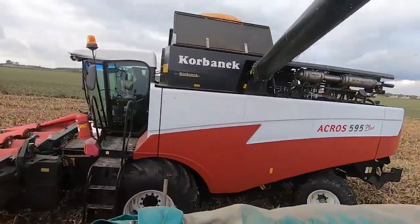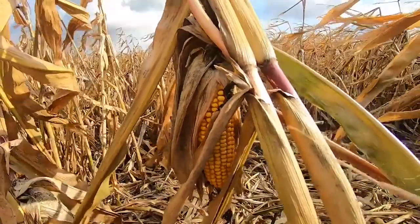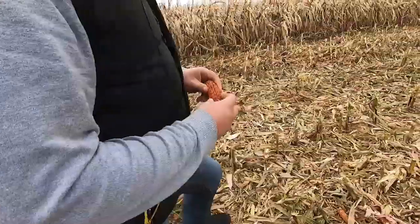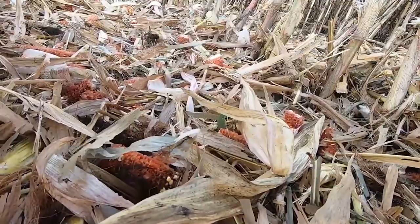During this test, the average yield is about 8 tons per hectare. The moisture level is about 32%, and the conditions are on a very good level because all the cobs are being utilized.